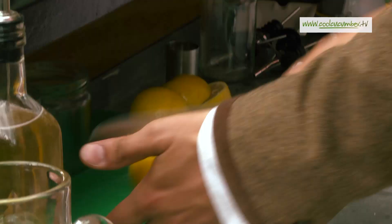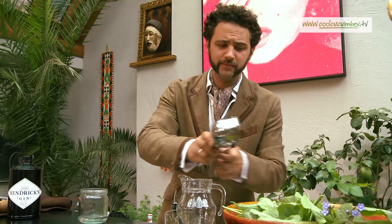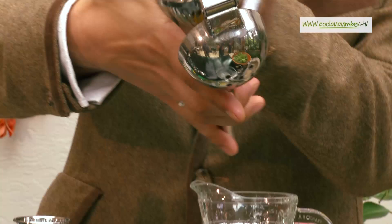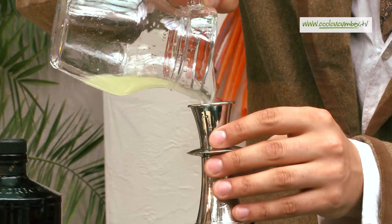Rather than using lime, lemon balances much nicer with gin. So I'm going to use freshly pressed lemon juice — 20 mils of fresh lemon.